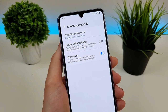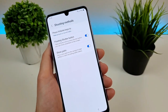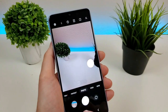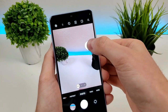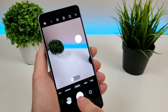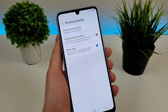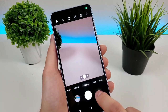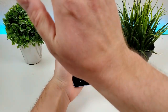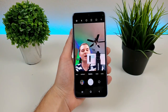Going back to the shooting methods menu, we have another option called floating shutter button. If we enable that, you'll see that we actually have a shutter button that is literally floating. So you can put the shutter button anywhere you want and it'll do the same thing as the regular shutter button. And then this final option is called show palm. So essentially, if you have the phone in selfie mode and you want to record a video or take a photo, you only have to show your palm and it'll take the photo.